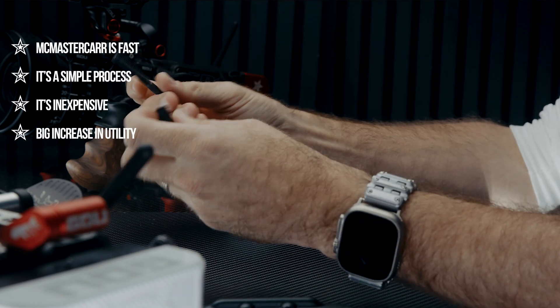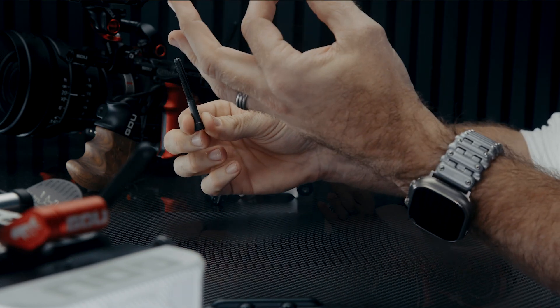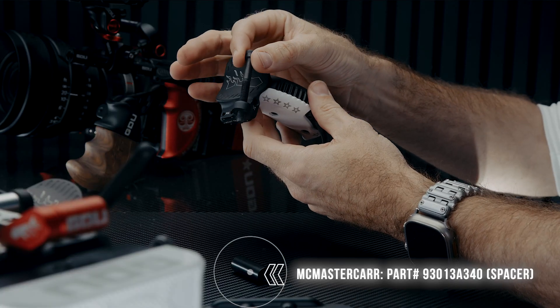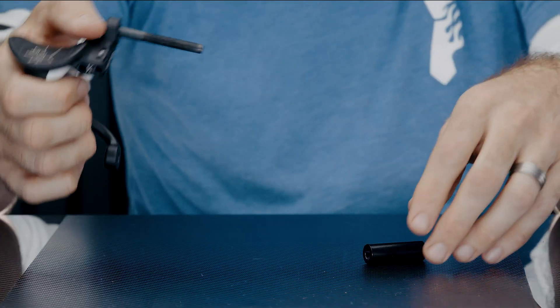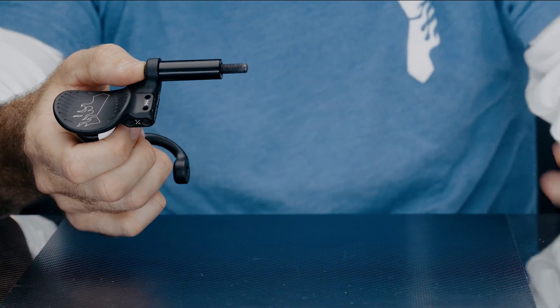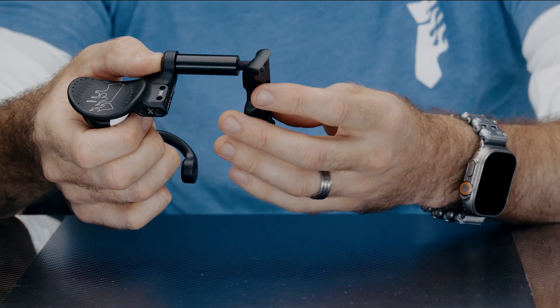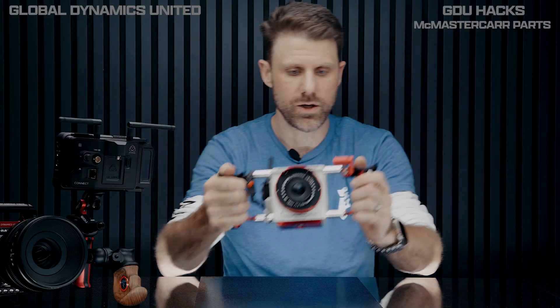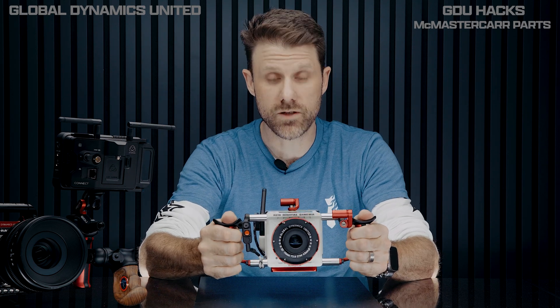Here is the answer: it's a longer screw and it's a spacer. Take your Atlas handle, take your screw, drop it through the top of the Atlas handle, take your spacer and drop that over your screw, take your rib, and attach this whole thing to your camera.